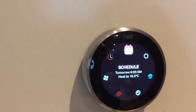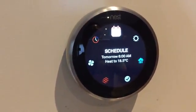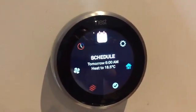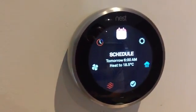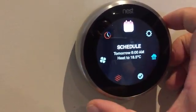Scheduling is a very practical feature. It's been set up so that when I wake up at six in the morning, the heat is roughly 18.5 degrees Celsius — comfortable enough to get my day started. I love that you can control that manually through the device or through your smartphone.